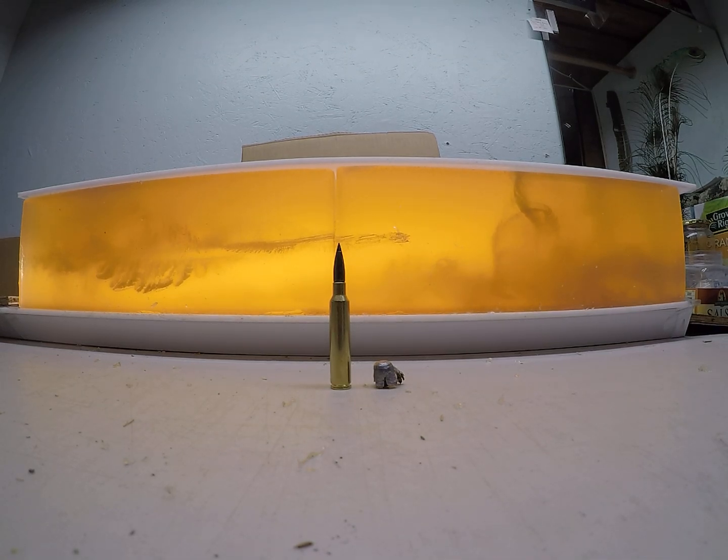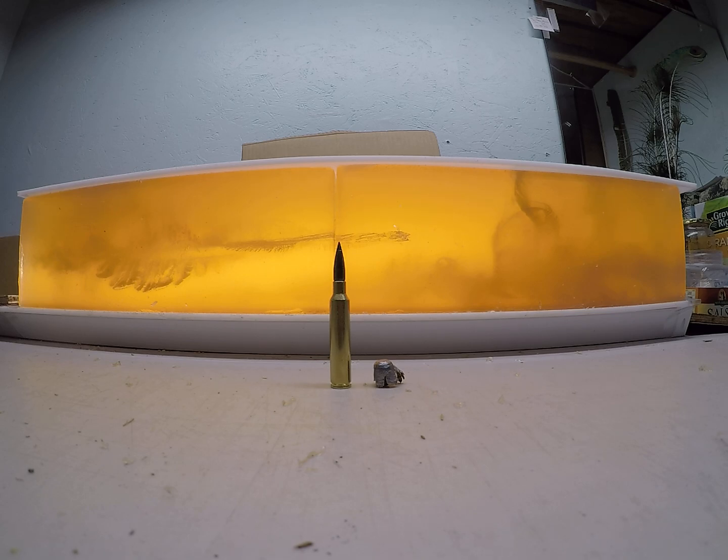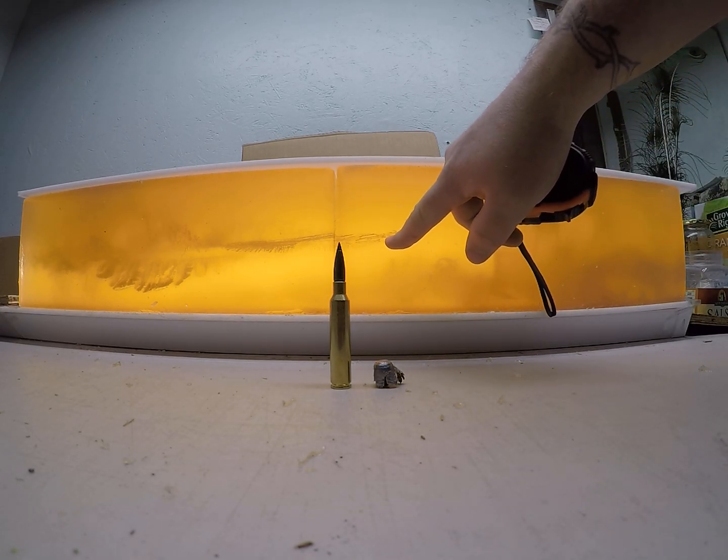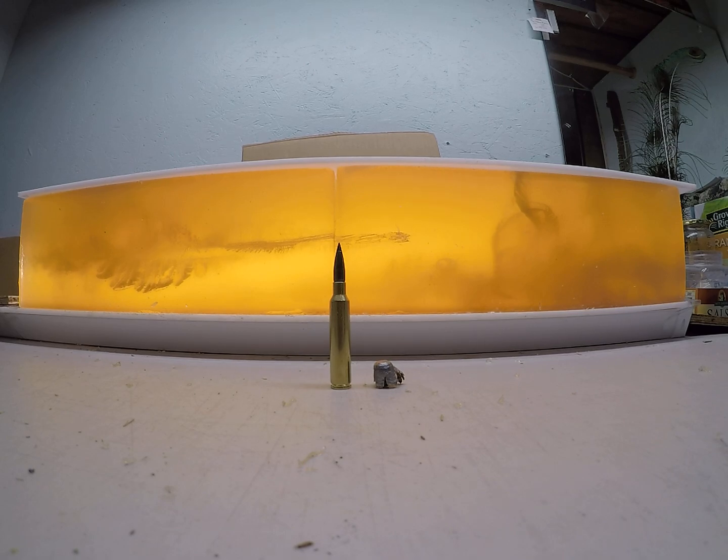A more in-depth overview of how the 200 grain 30 caliber Federal Edge TLR performed shot out of a 300 PRC, and then a reduced load out of a 30-06 simulating longer range. The high velocity load was 3,050 feet per second. The low velocity — I shot two of them into the gel with almost identical wound channels; one exit here, one exit almost the same spot. My chronograph did not give me a read initially, but when I set it up in a better spot with more sunlight, the load showed 1,995 feet per second, and that had a higher powder charge, so my low velocity should have been around 1,800 feet per second.